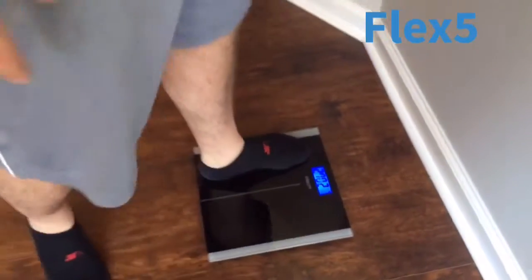All right — 270.2. So that's from 280.2, that's exactly 10 pounds since my first weigh-in. Things are going awesome. This is super exciting and I can't wait to see what happens here over the next week.